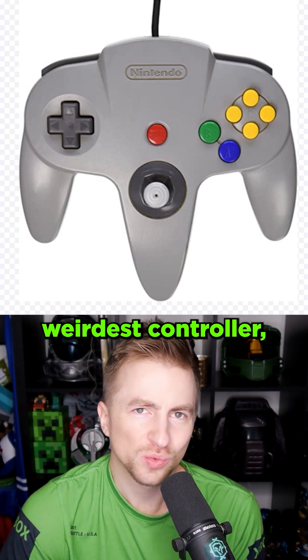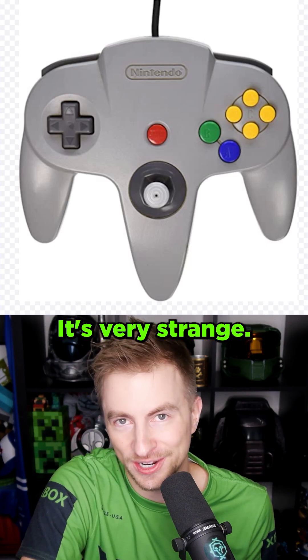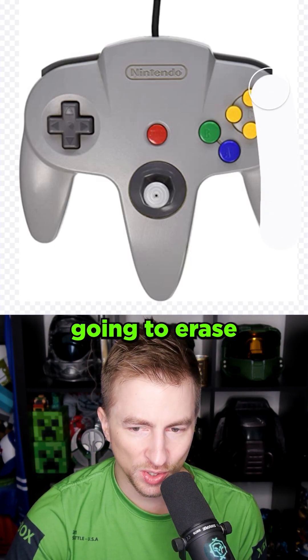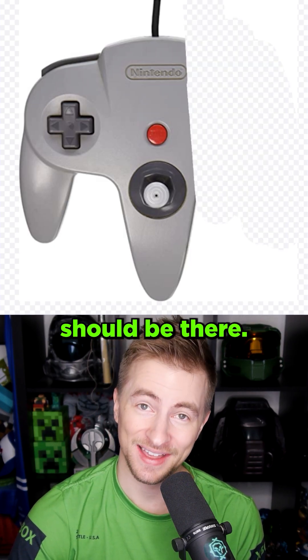I had a good idea, which was to take the world's weirdest controller, which is the N64 controller. It's very strange. And I gave it to an AI, and I'm going to erase half of the controller and see what an AI thinks should be there. I'm just going to type 'controller.' Let's see what happens.